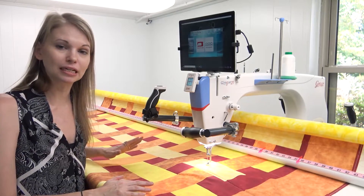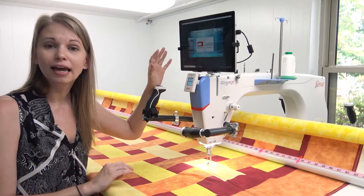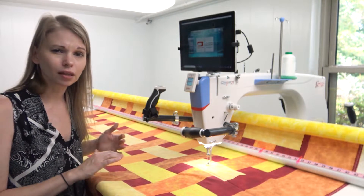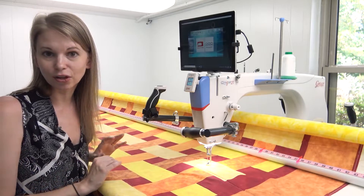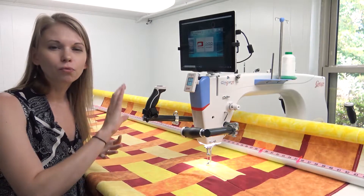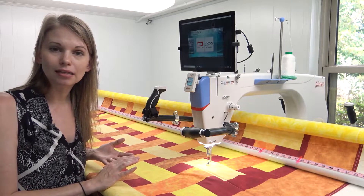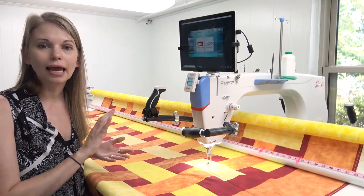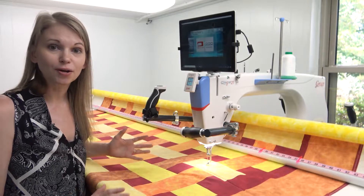The key to this project is not the machine or the frame — it's the software. I'm using Quilter's Creative Touch 5, version 5.05.29. If your version is significantly older than that, run an update so everything looks the same. All of the designs I'm going to demonstrate are preloaded into QCT — they come with the software, you don't need to buy anything extra. They're all in QCT5 Beginnings, so you can do this on the starter level of the software.